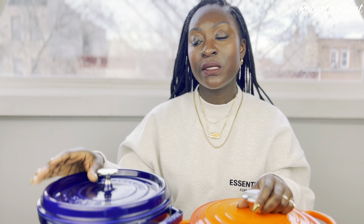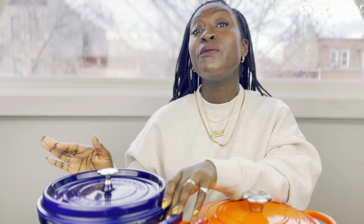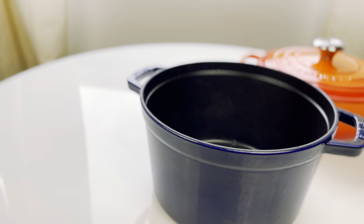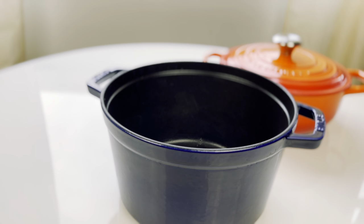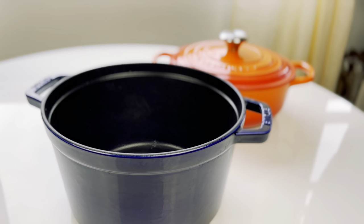Because of the shape of the Staub, it seems bigger than the Le Creuset and can hold a lot. The bigger the size, the more it costs, so keep that in mind. And remember, the bigger it is, the heavier it is. This is already heavy — you don't want anything bigger than this because it gets crazy heavy.